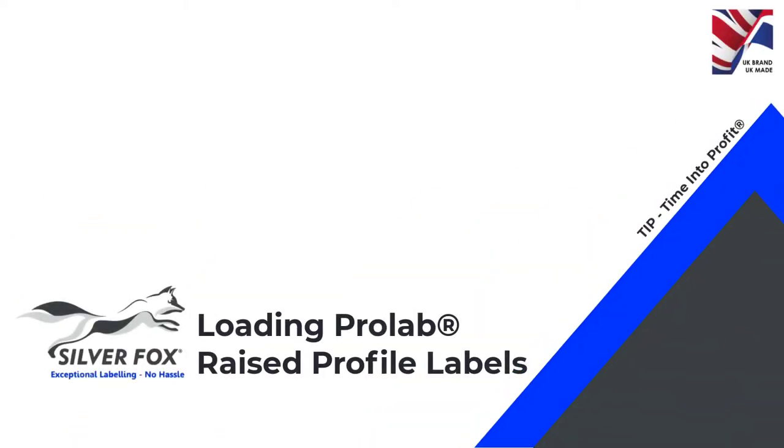Welcome to this video on loading ProLab raised profile labels.